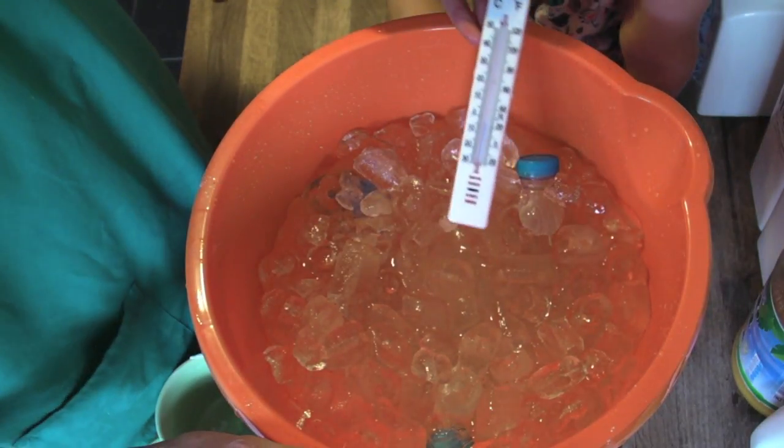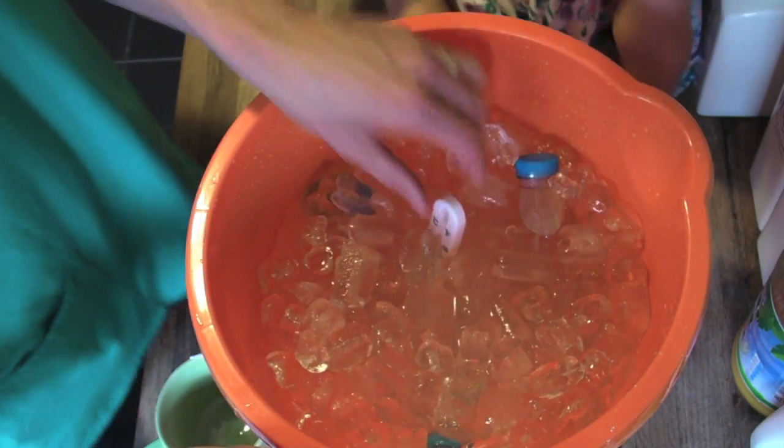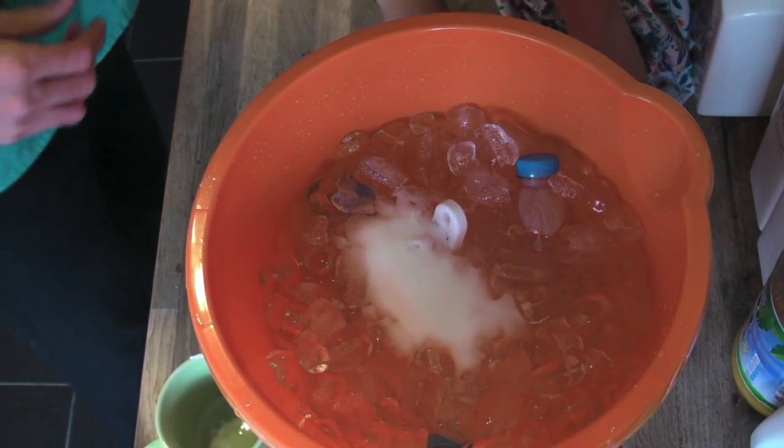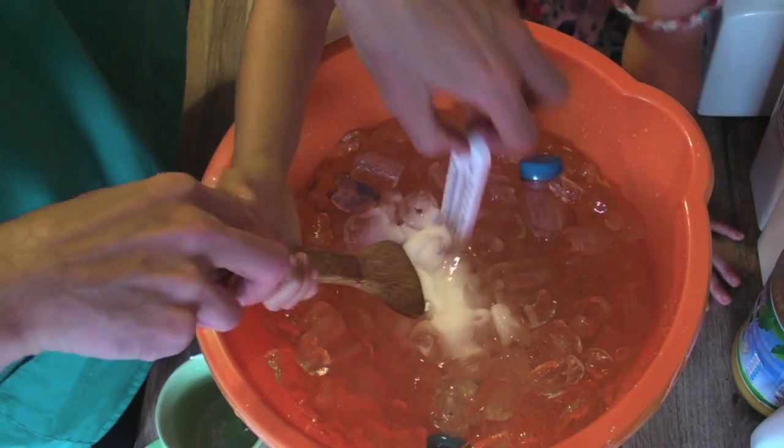After a couple of minutes the thermometer has gone down to about minus 5 degrees C, so I'm going to add a little bit more salt. You don't want to do this by hand because the temperature is really cold — you can actually get an ice burn. The thermometer is now at minus 8 degrees C, so be careful putting your hand in. It's so cold that the outside of the bucket has condensation on it.